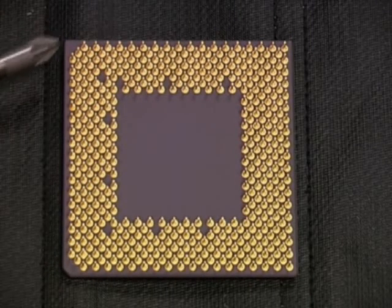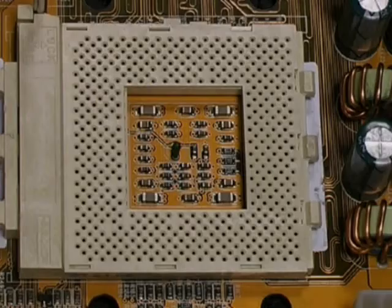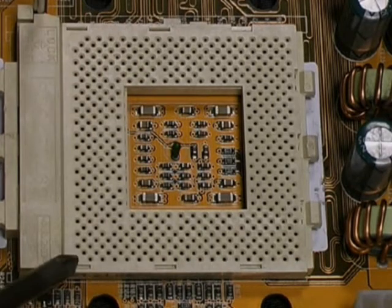Notice that the staggered array of pins is not symmetrical. In particular, two corners are cut away. This means that the CPU can only fit one way into the slot, because the array of holes in the socket is also asymmetrical.